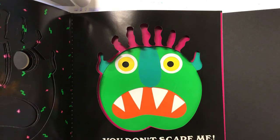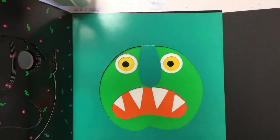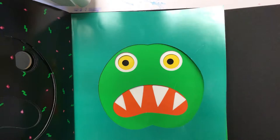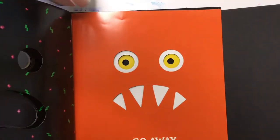So go away scraggly purple hair, go away two little squiggly ears, go away long bluish greenish nose, go away big green face, go away big red mouth, go away sharp white teeth, go away two big yellow eyes, go away big green monster, and don't come back until I say so. The end.